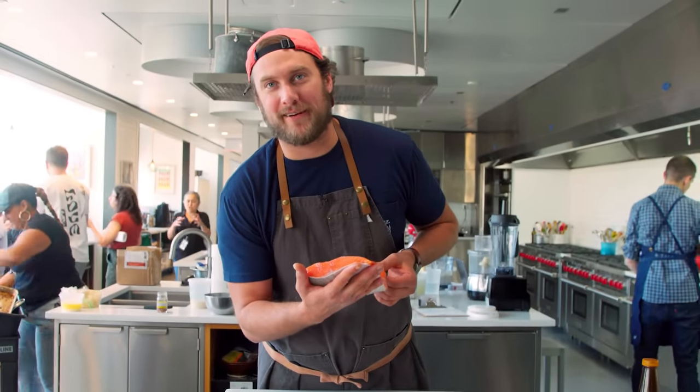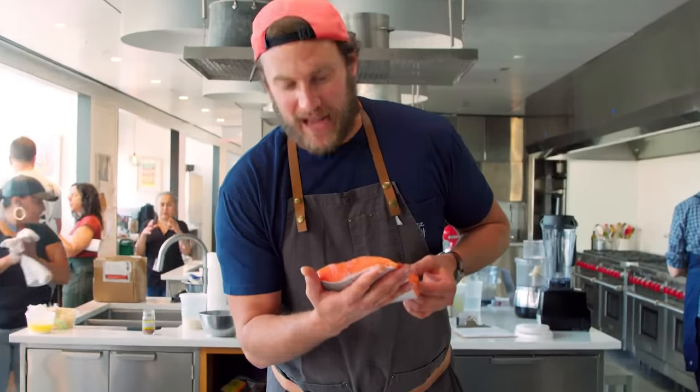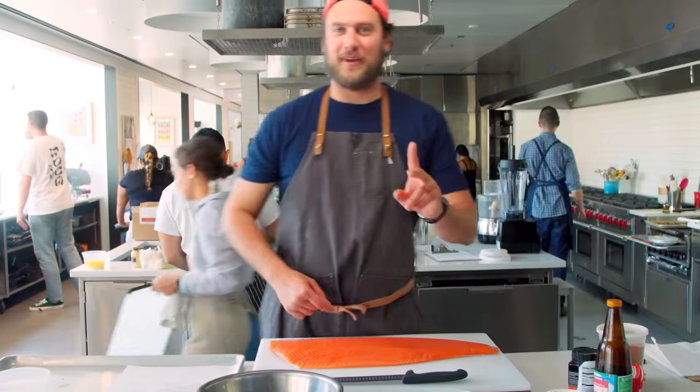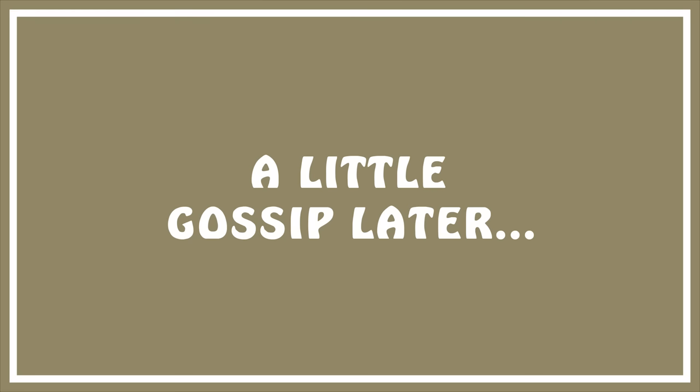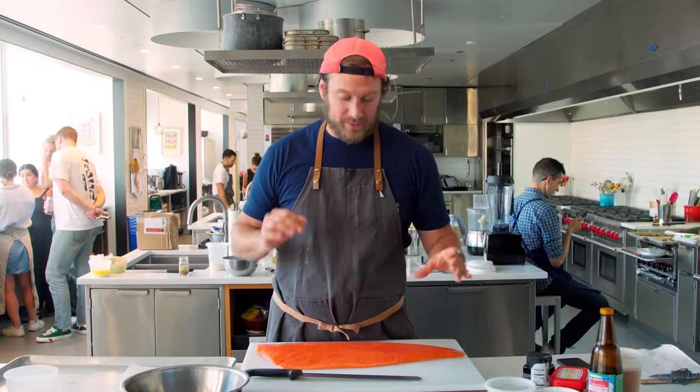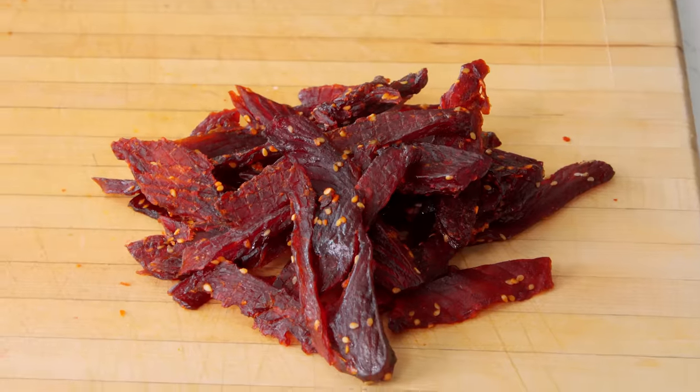You just want to bite that like a grizzly bear, right? Hey guys, it's It's Alive. Gonna do one of my faves — we're gonna do a salmon jerky, a little fish jerky.